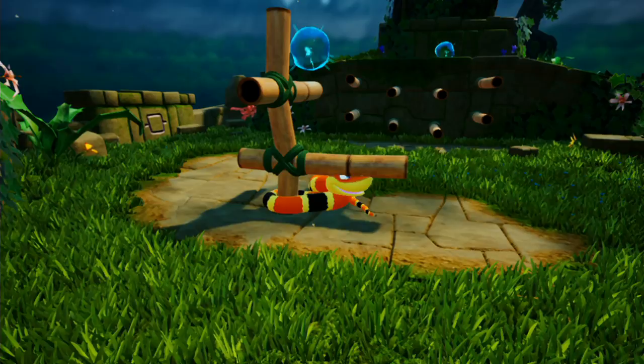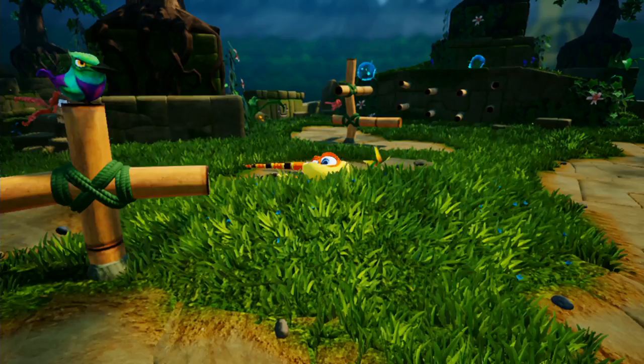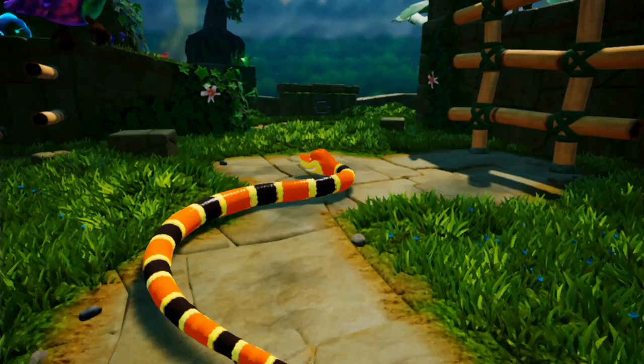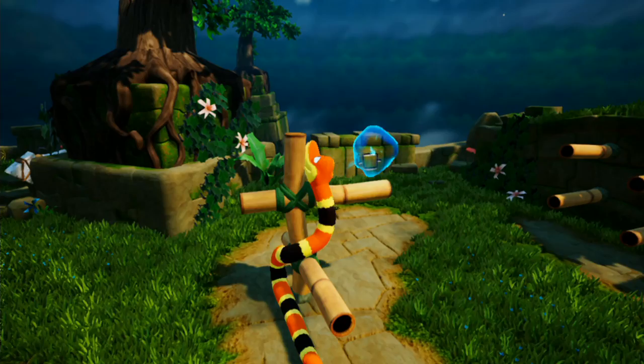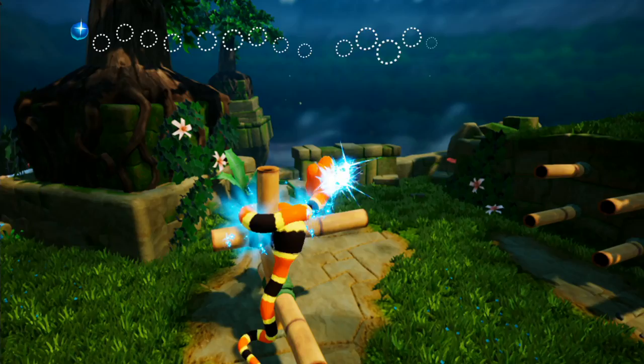So here's just an example. This is one of the very early stages. I press the right trigger to go forward, and then I use the analog stick to control my direction. And if I do this back-and-forth motion, I can pick up speed. I can go faster. But to get up here, I'll have to hit A to lift up my head. And then if I hit the right trigger again to start slithering my body around, I can basically bring myself around here and grab that orb.